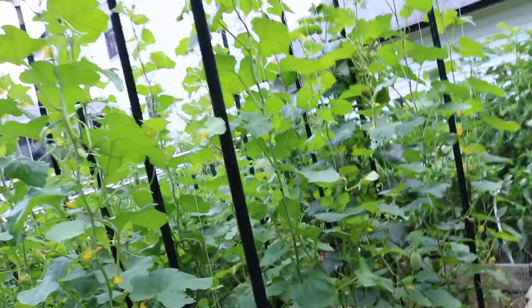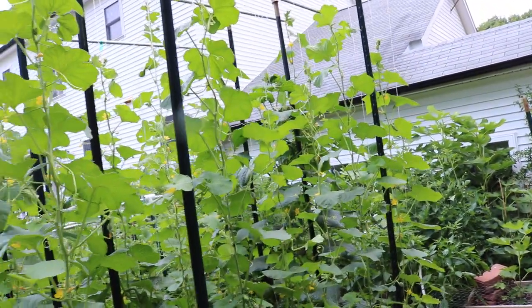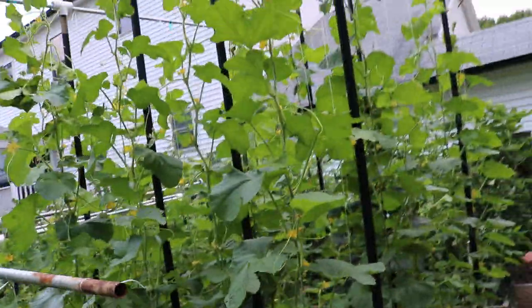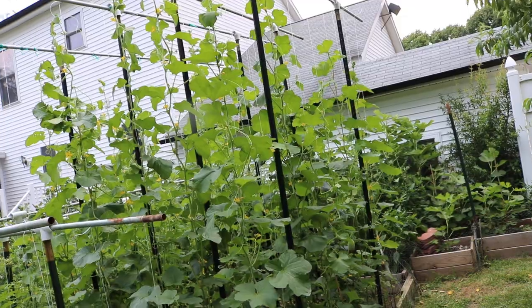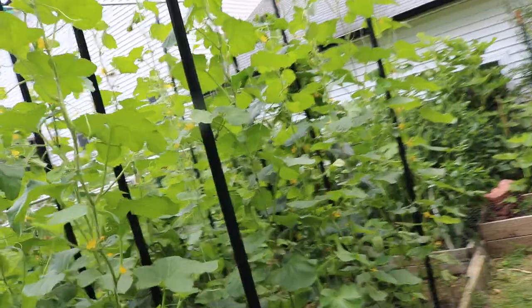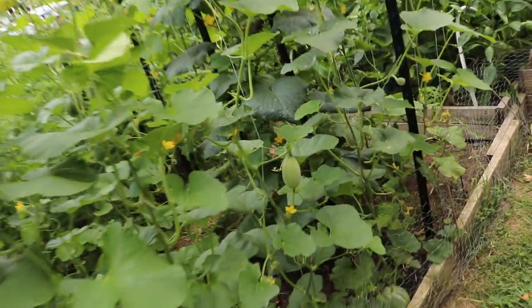Not that you'd necessarily want that many fruits — but if the plant could handle it, why not? I think this is a really great way to get yourself a lot more light, a lot more production, and better airflow. So far, I'm seeing really good success with this method. Just got to keep these plants healthy and we'll be really swimming in these melons.